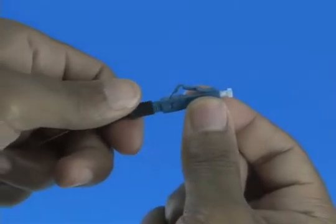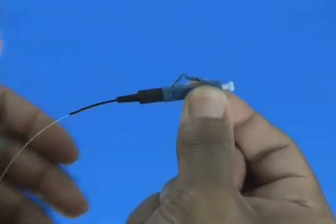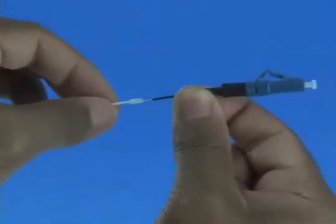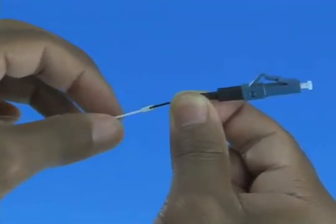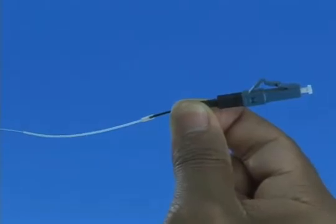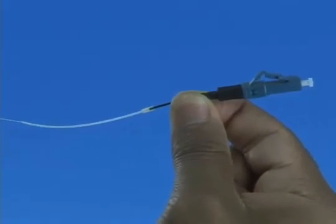Slide the 900 micron boot onto the connector. Slide the clear protective tube toward the connector and attach it to the 250 micron protective tube. Termination is now complete.